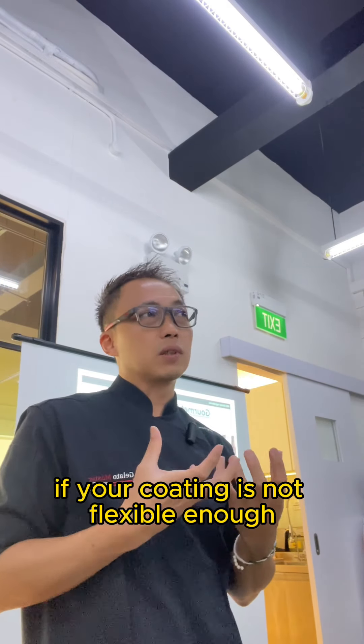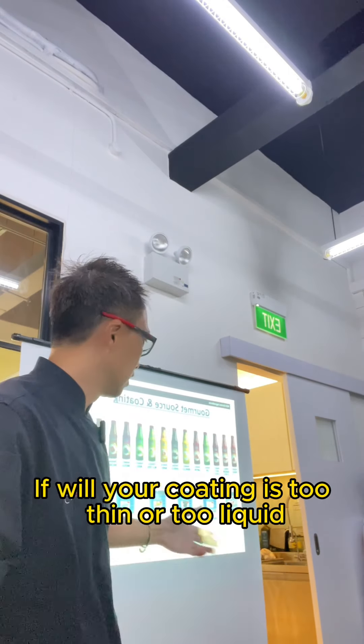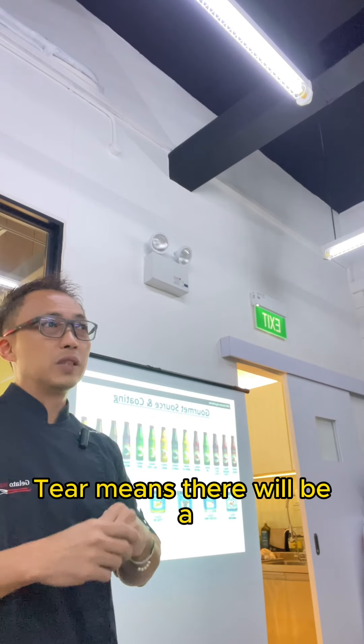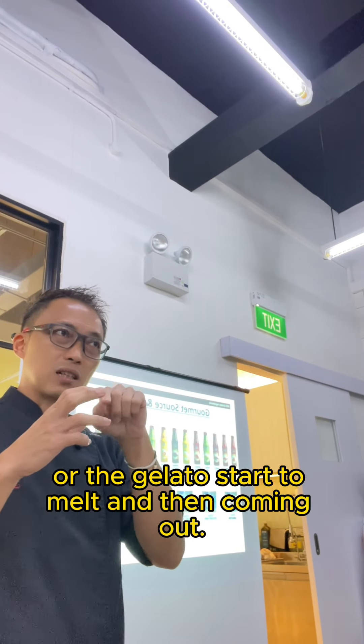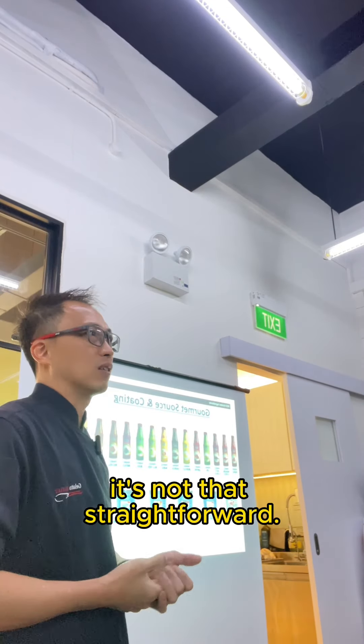When you coat, if your coating is not flexible enough, after coating it will start to crack on the side. If your coating is too thin or too liquid, it will start to tear. Tear means there will be a hole in the coating, and then the gelato starts to melt and come out. So the coating is critical — it's not that straightforward.